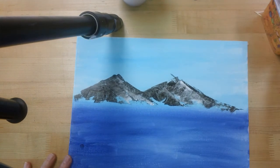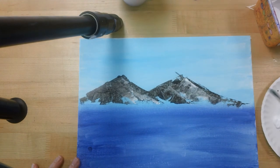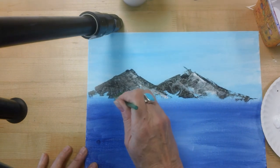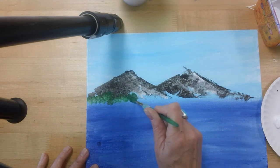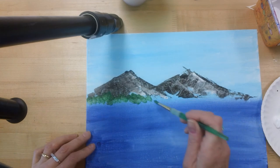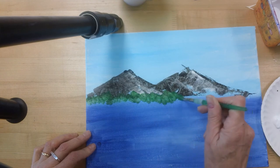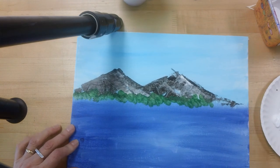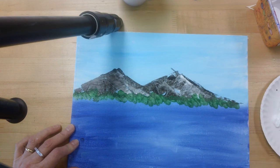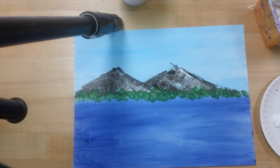Now the last thing for today — you are going to take your paintbrush. You have a smaller brush today, and you're going to have some green. You're just going to dab it in front of those mountains. You don't want to go down too far into the water area, and you want it to look very random. Because when you look out in nature, you're looking out at a landscape — things aren't just perfectly even. I'm done. That is your second day of your majestic mountain landscape.